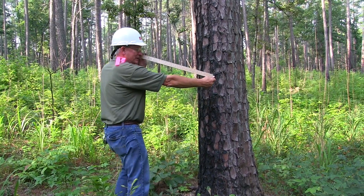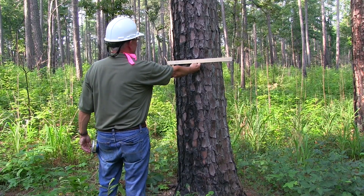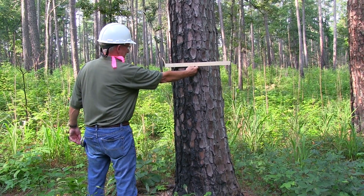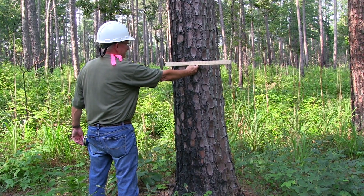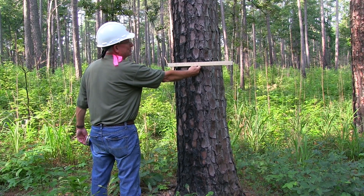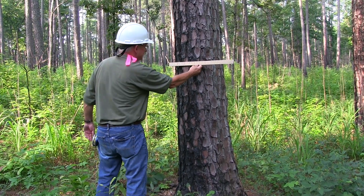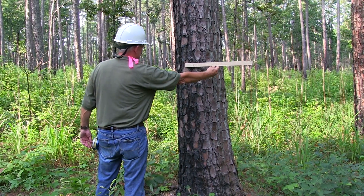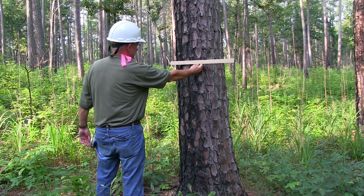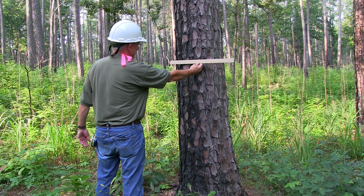To make the measurement, you hold the stick at that distance and place it at breast height — I know where that is because we've measured four and a half feet. Hold your head steady. The key to precision and accuracy for the Biltmore stick is getting it at the right height and not moving your head. The common mistake is to move your head back and forth. What you want to do is hold your head steady at four and a half feet, with one eye open, and slide the Biltmore stick until the left edge of the stick lines up with the left edge of the tree.